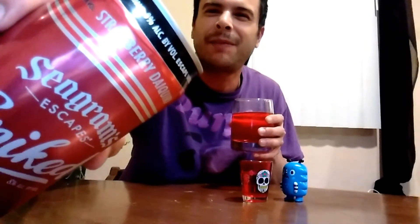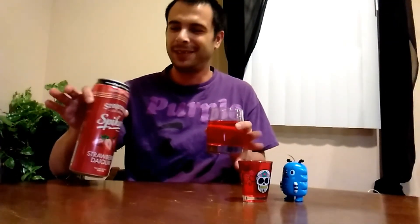As always, drink responsibly, never drink and drive, make sure you're legal drinking age. Warning — 8% alcohol by volume. Even though this is good, it is a little bit sugary, so it might give you a little bit of a hangover. You might want to limit to one. Normally I'd be pounding this drink, but I promised my girlfriend I'd share it with her, so I'm going to end the video here. Give us a like, comment, subscribe, and check us out for the next video. Thanks for all the views.